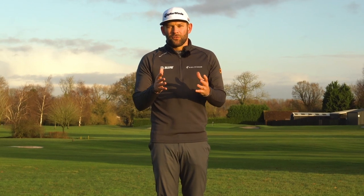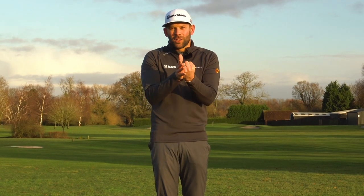Is there any better feeling in golf than hitting that absolutely pure iron shot from the fairway where you feel like the golf ball has been squeezed on the club face, it comes off with loads of speed and flies through the air exactly as you imagined it?